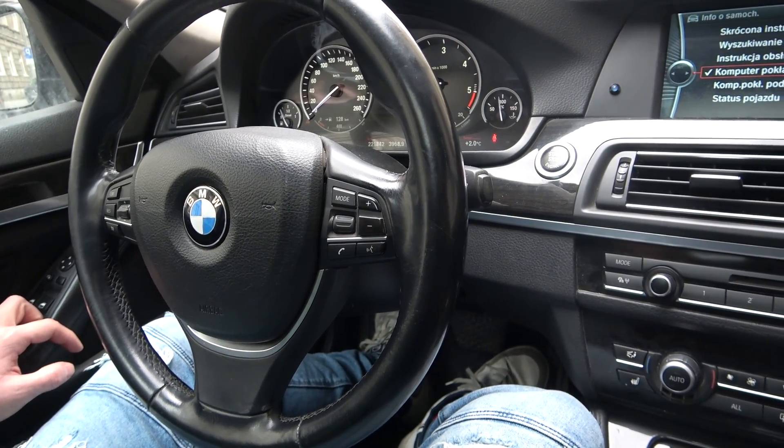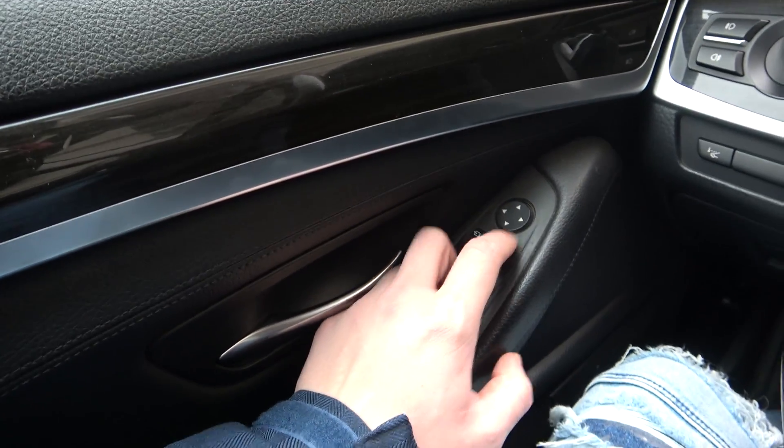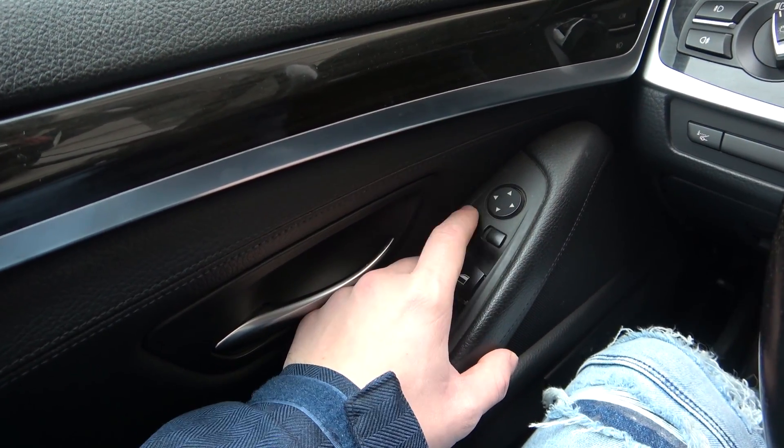In the beginning, look at the driver's door and right here we've got this panel that you have to focus on.